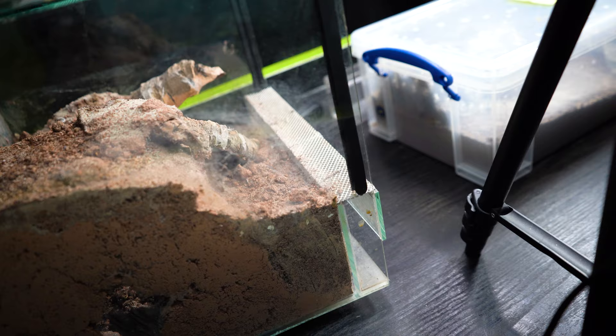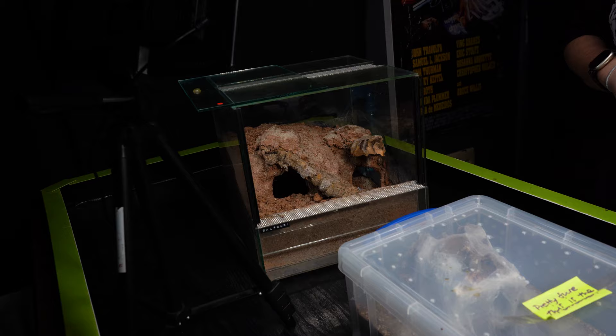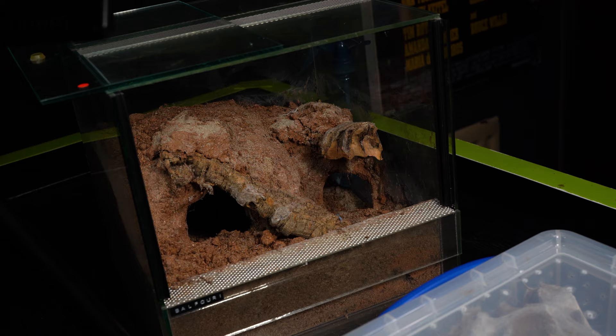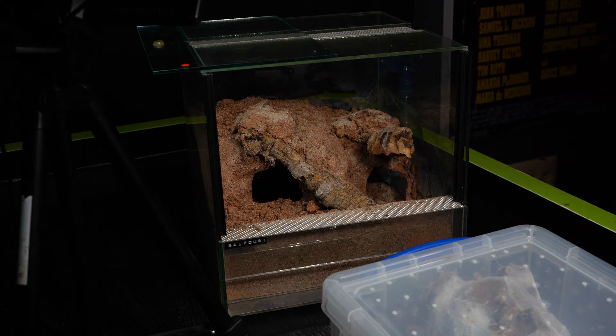This tank has just been sitting around doing nothing. I've actually got no Monocentropus balfouri females inside a glass tank at the minute — they're all in plastic tubs. But I always wanted to have an egg sack inside this tank, a female to pair and lay a sack. I did have a female in there before, paired her quite a few times, and she didn't actually lay a sack, which I was absolutely gutted about.